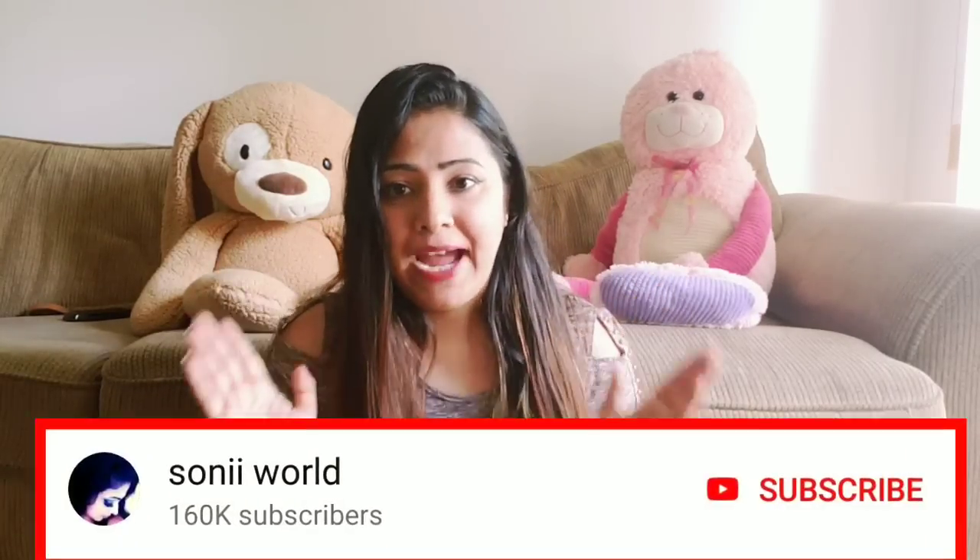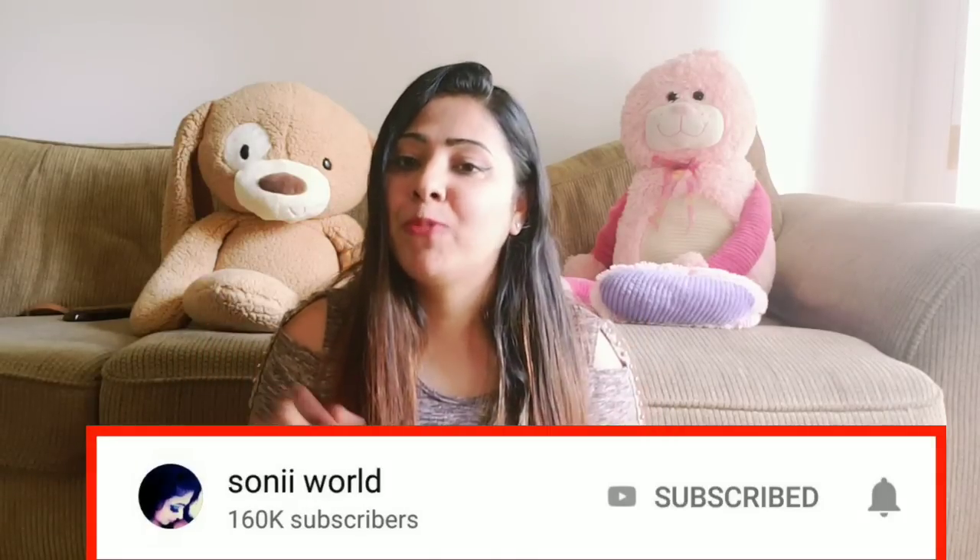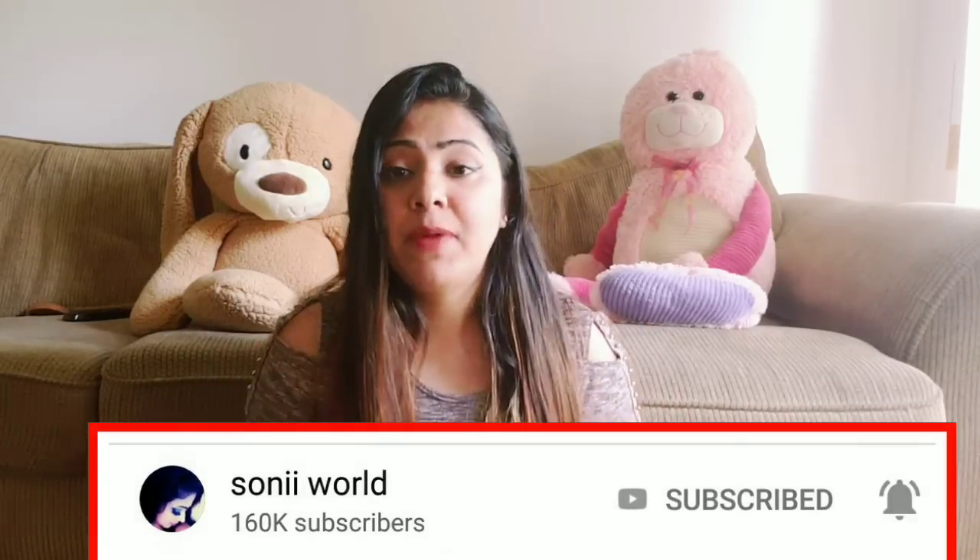Hi guys and welcome back to my channel. Today I am going to tell you what to do when you want to go to a wedding party.